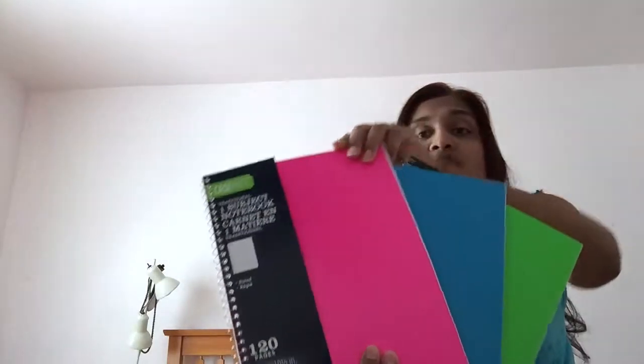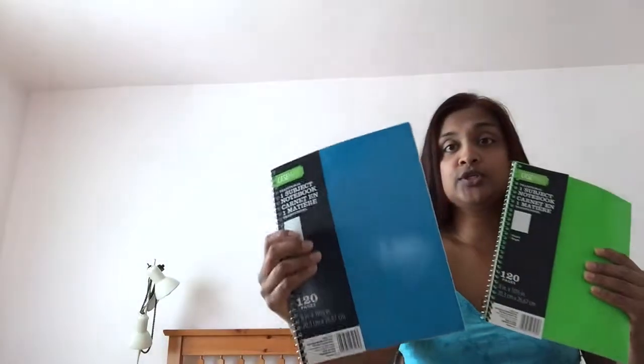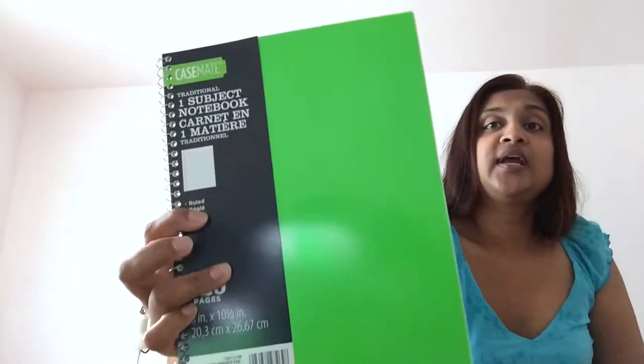I bought these CaseMate one-subject notebooks — just lined notebooks. I bought two of each color: two neon pink, two blue, and two green. They're plain on the front but the kids can decorate them with stickers or decals. I believe they were 67 or 77 cents — really good buy.